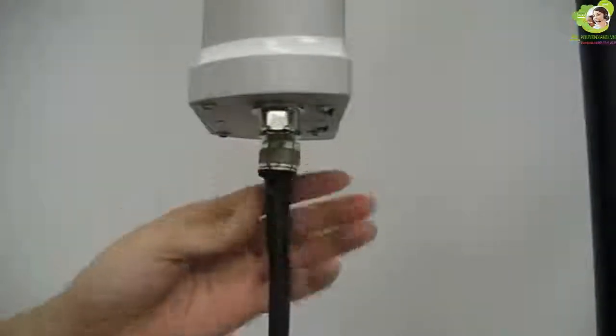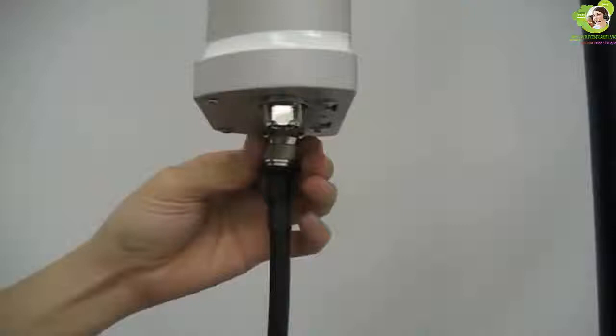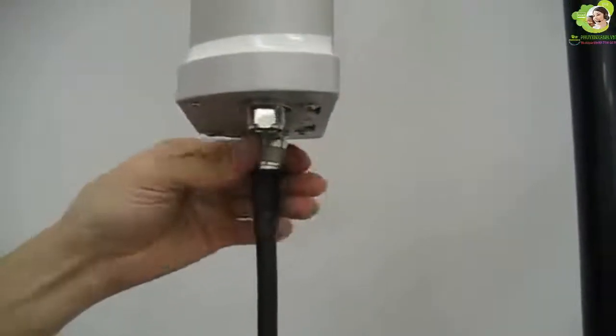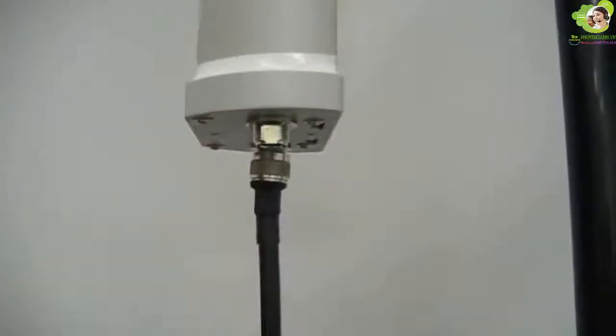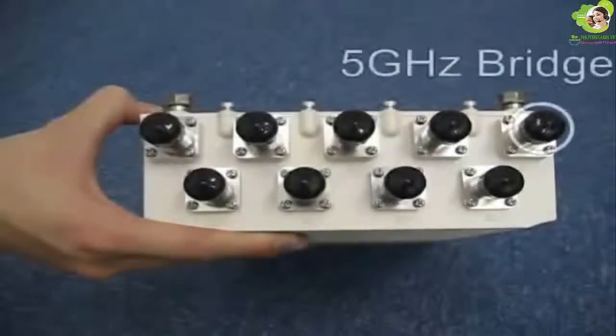Then secure the RF cable bundle to the pole, and then tighten the RF connections. Remember that the left port of the antenna is always connected to an odd port number of the A8, and the right one is connected to an even port number. For the 5 GHz antenna, connect the RF cable to the A8 RF port A, which is used for wireless bridging.